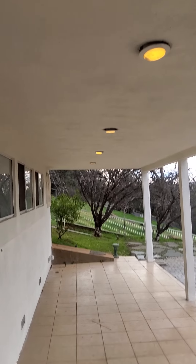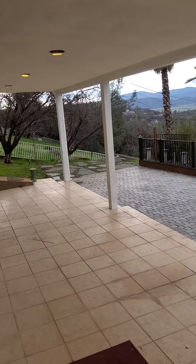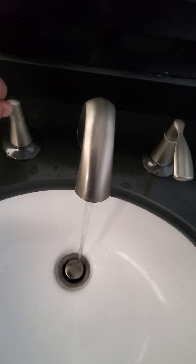I like doing these videos because you can catch various things like loose lights. Also, I believe this handle is loose - and yes, confirmed, it's loose.